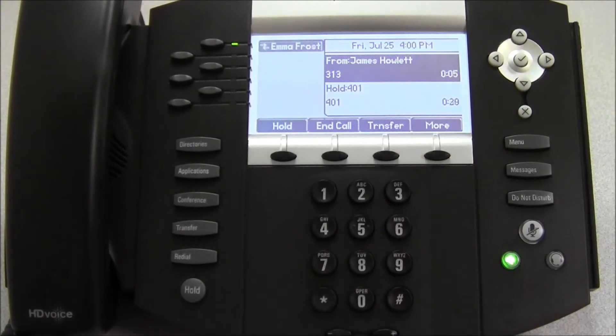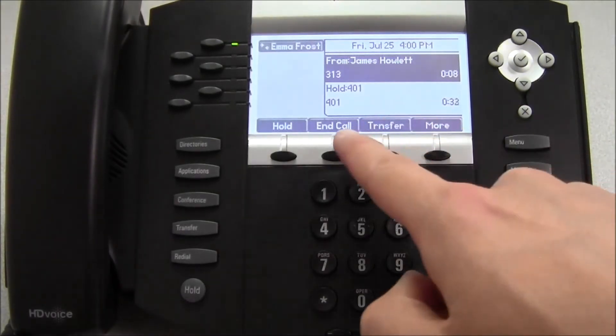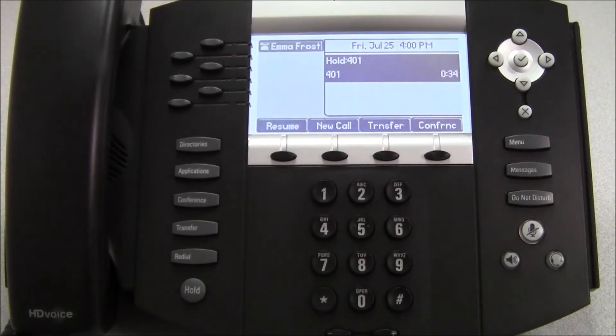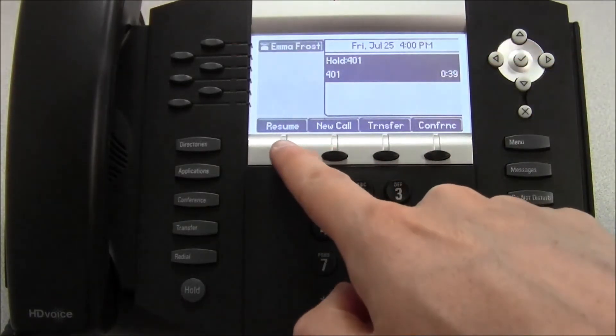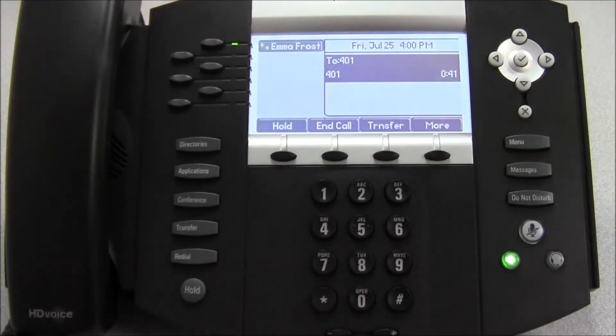When we're finished talking to this new caller, we can press end call. Extension 401 remains on hold, and then we can press the resume key to begin talking to 401 again.